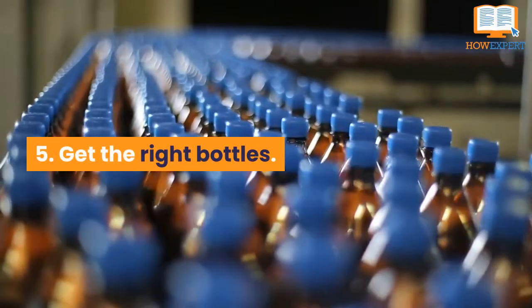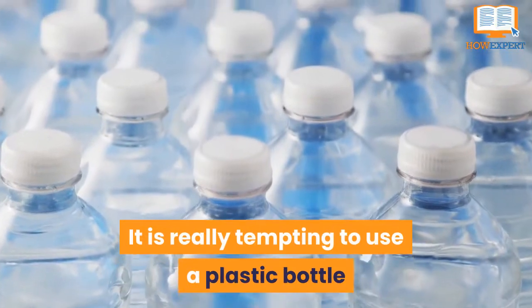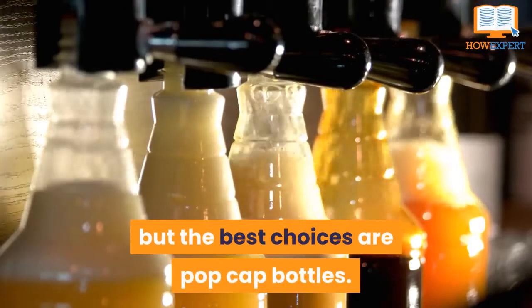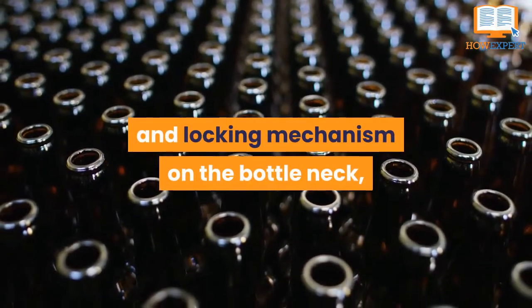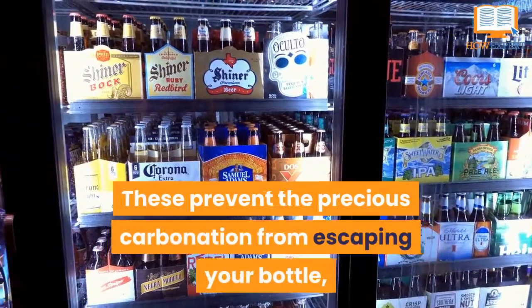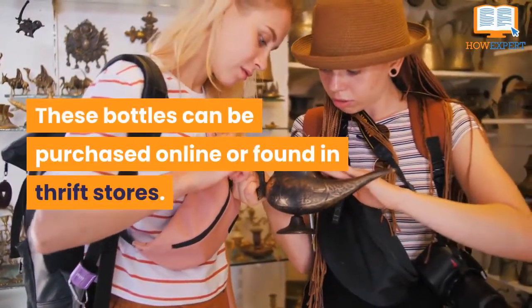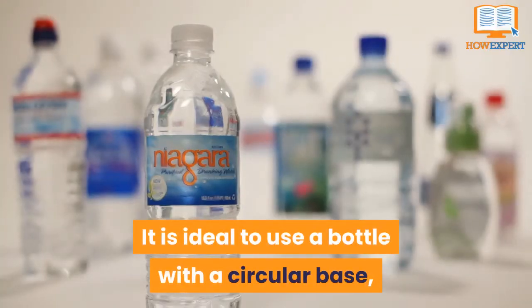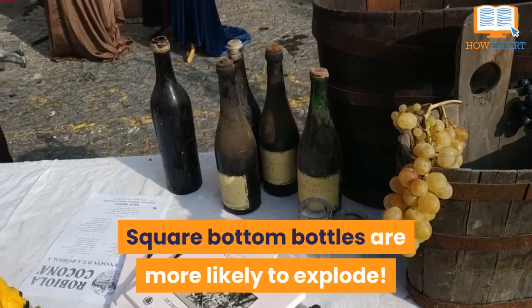Number 5: Get the right bottles. Using the right bottles is extremely important. It is really tempting to use a plastic bottle or an older kombucha bottle for brewing, but the best choices are pop cap bottles. These are glass bottles that have a sealing and locking mechanism on the bottle neck with a plastic or ceramic cap. These prevent the precious carbonation from escaping your bottle, ensuring that the kombucha is nice and fizzy. These bottles can be purchased online or found in thrift stores. It is ideal to use a bottle with a circular base, as that makes it more likely to hold carbonation. Square bottom bottles are more likely to explode.